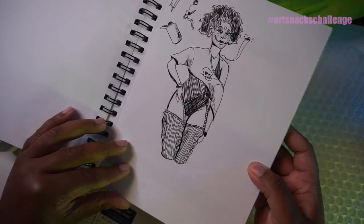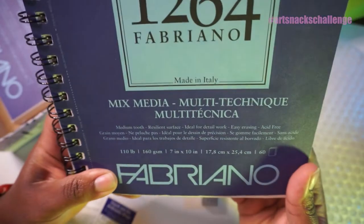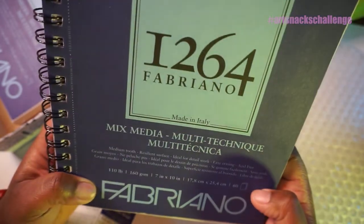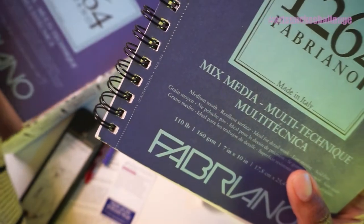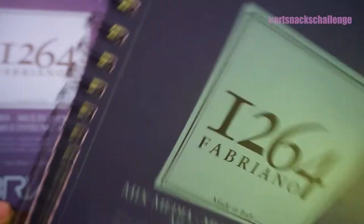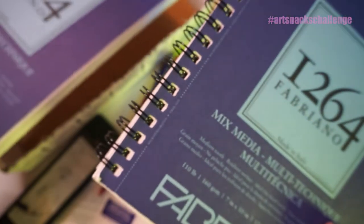So that's what we'll do — pre-Inktober stuff. Let's make sure it's the same: 110 pound, 160 GSM, mixed media, 60 pages. I feel like it's the same. This one is like super fresh — the barcodes are the same. So forgive me, I'm going to use this one instead of starting this.